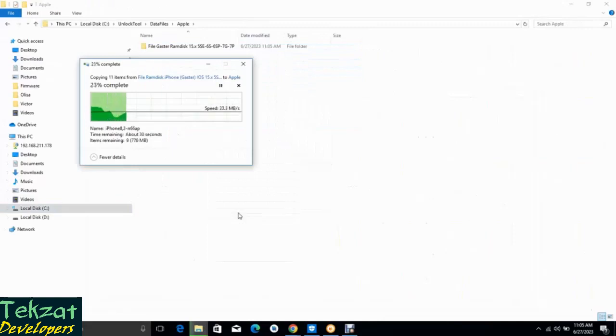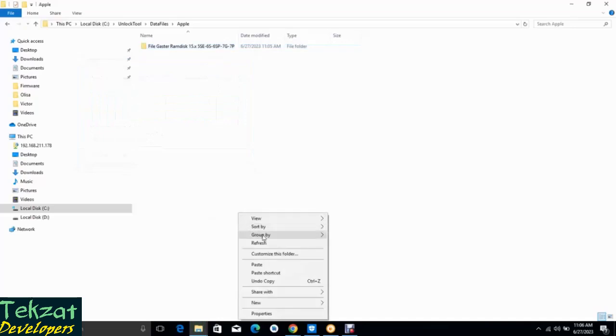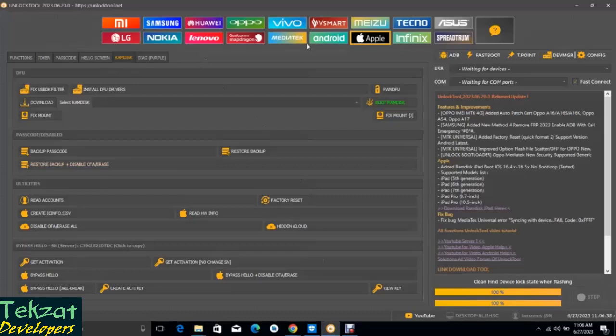You have to give permission depending on your system before you go ahead and paste it here. So paste it, then refresh, and let's check if it will show here.